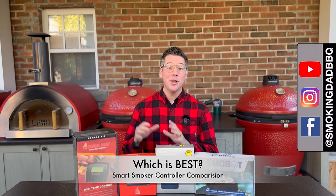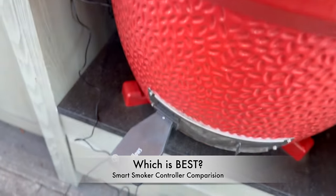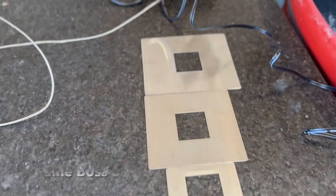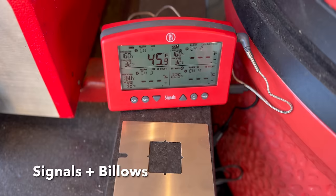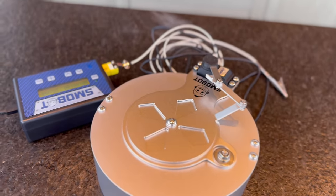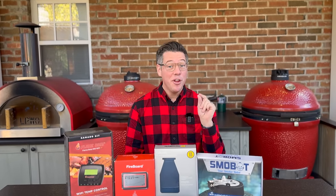The wait is over. Earlier this year I picked up four of the most popular smart fan controller systems and have been putting them through their paces. Today we're going to find out which is best between the Flame Boss 500, the Fireboard Drive 2 combo, the ThermoWorks Signals and Billows pairing, as well as the Smoker Robot, the Smobot. While there may not be a clear loser in today's test, there is definitely only one winner. Let's get into it.